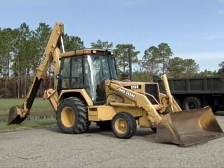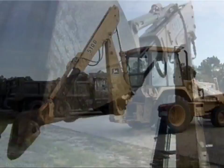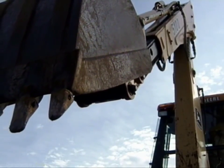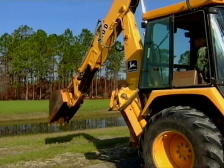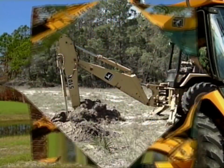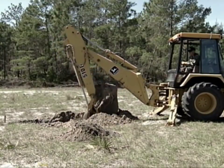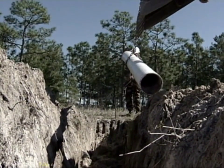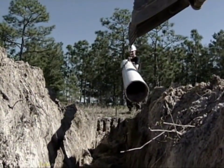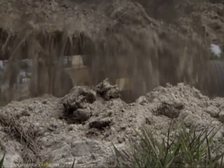This program is about the industrial tractor with a bucket mounted on the front and a boom, dipper, and bucket mounted on the rear. This particular backhoe is equipped with an extendable dipper stick. Retracting and extending the dipper stick expands the backhoe's digging capability. This program will discuss how to excavate and load material with the rear backhoe bucket, and highlight backfill procedures with the front bucket.